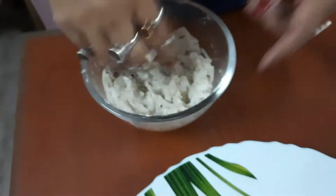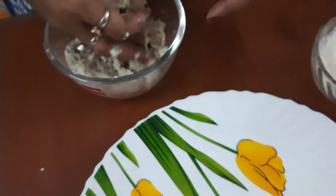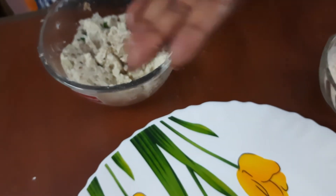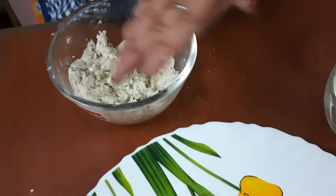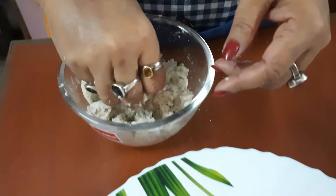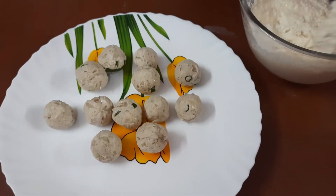Now I shall make some small balls. Before that, you can use some water for smoothing your hands. Take a little portion — this will be very tasty because I have used cottage cheese and potato along with the spices. So in this way I shall make all the balls for the stuffing. They should not be very big because we will fill them inside the appay, so they should be smaller. The appay stuffing balls are ready.